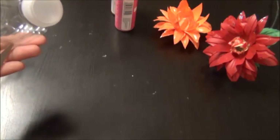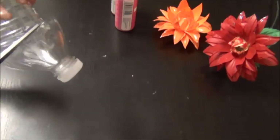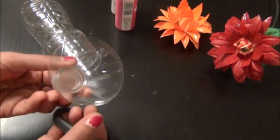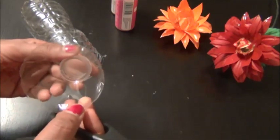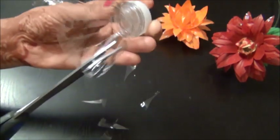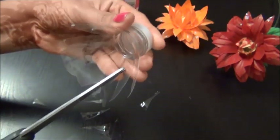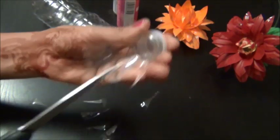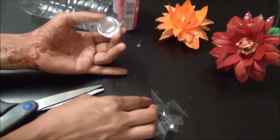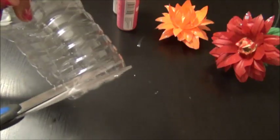Cut the bottle into two halves. Using this, we are going to cut the medium size petals. Keep these things aside to make the calyx. Now we are going to cut the larger and smaller petals.